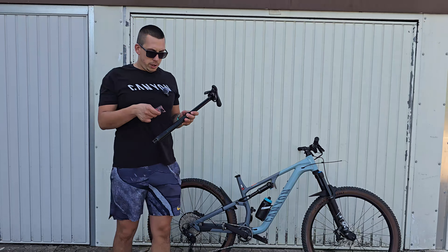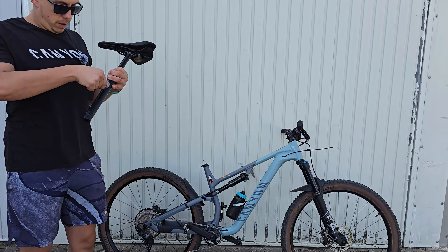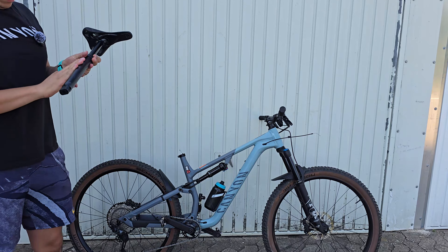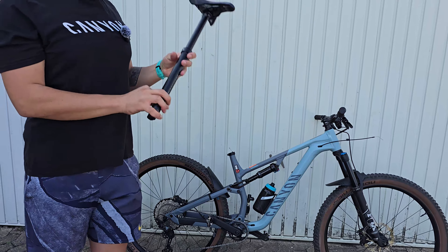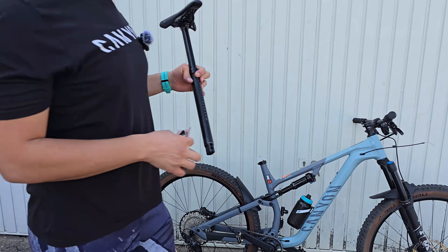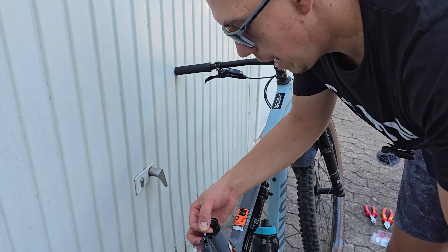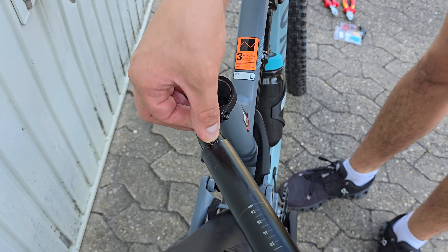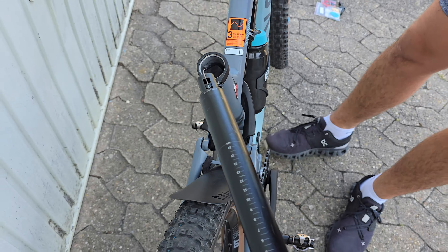In the first step we are going to use the assembly paste. Now you are going to place this cable inside the drop post. That should be alright.